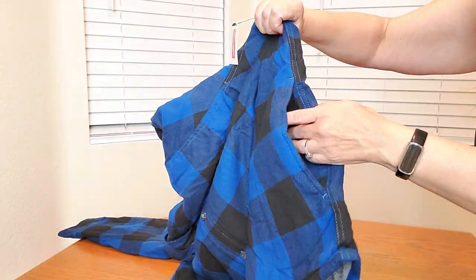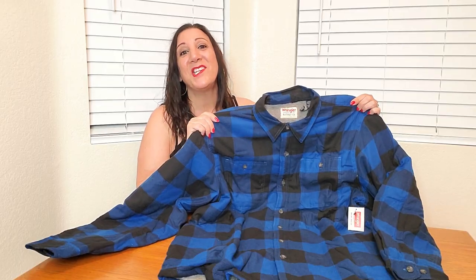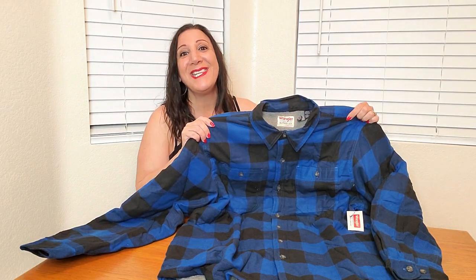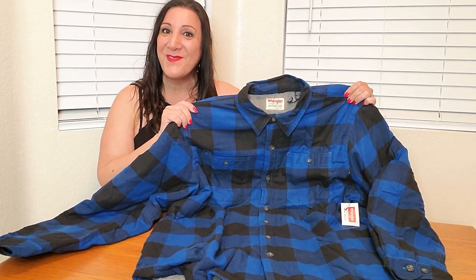They have two side pockets as well. This is such top quality and it's also machine washable. Can't wait to give this as a gift. Thank you so much for watching and hope you found this video helpful.